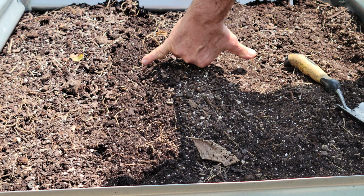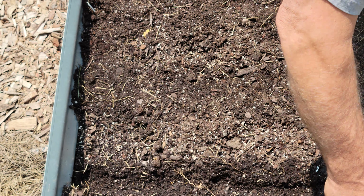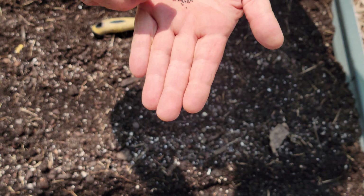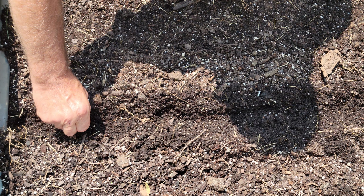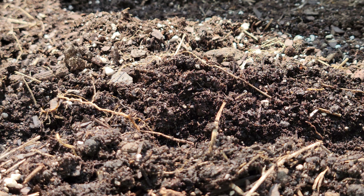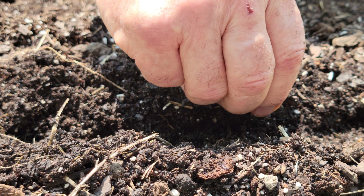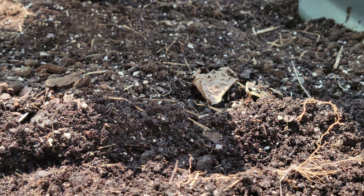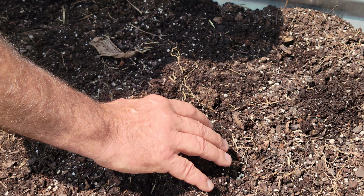Using the same method of measuring here again — I can do it by sight mostly. These are similar looking seeds. That's all we'll put in that row because these are going to grow quite quickly. Again you just barely cover them.